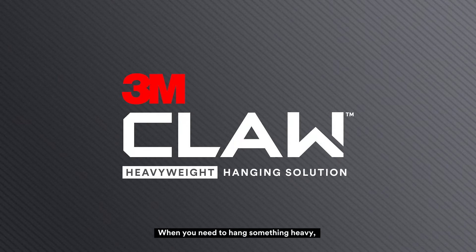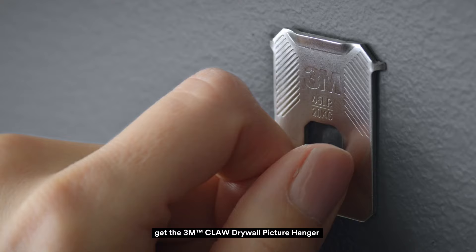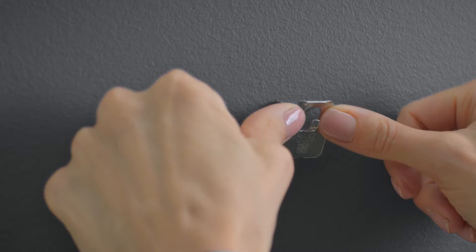When you need to hang something heavy, get the 3M Claw Drywall Picture Hanger for trusted strength. With hardened steel, proven to hold up to 45 pounds. Just push and hang.